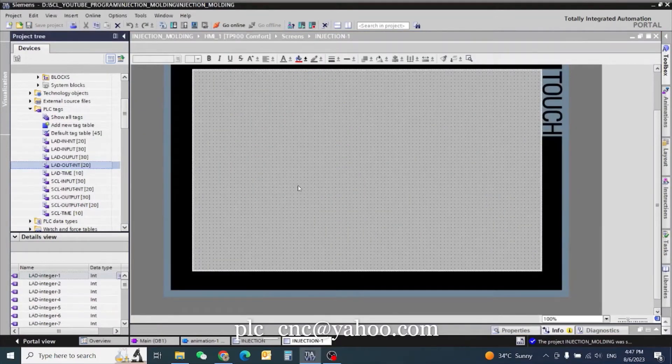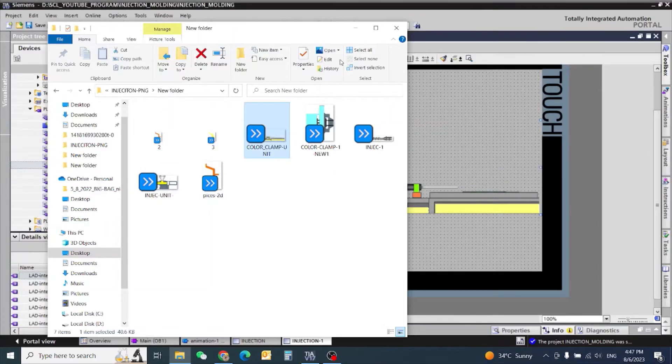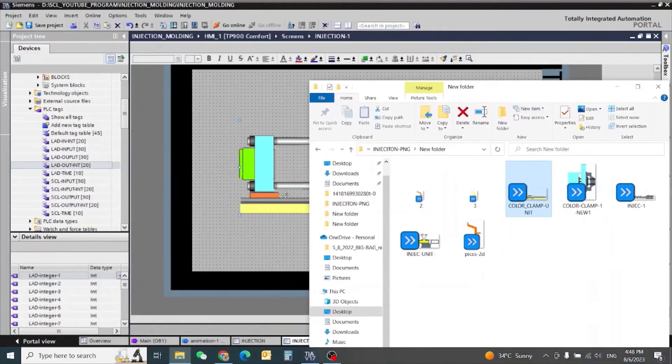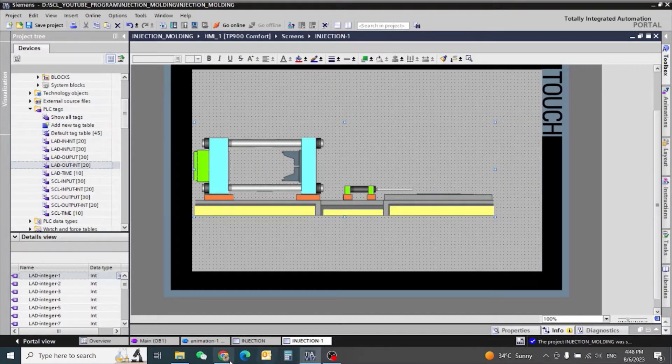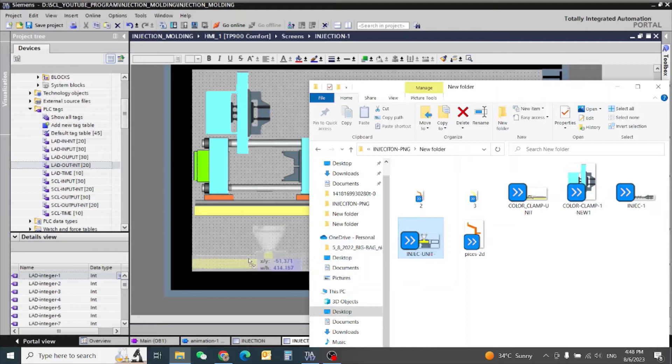Hello friends, today we will start our injection molding machine program. First we need our injection unit, clamping unit, and also our clamping unit for mold open and close. For the injection unit we need...